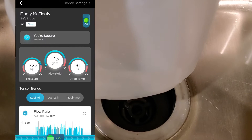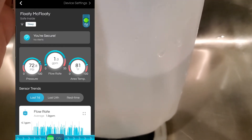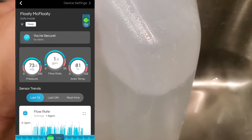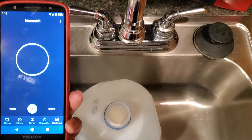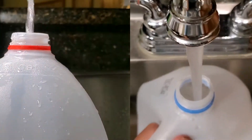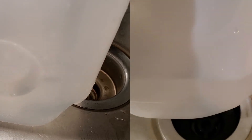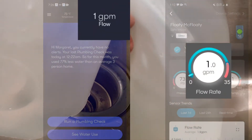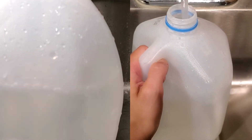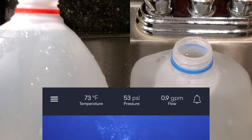The same is true on my Flow by Moen unit — 60 seconds at one gallon per minute results in a reasonably full gallon jug. I tested both devices multiple times over different days and all results were similar. You also have to consider the app only goes to the 10th place, so even though some gallons were fuller, the flow rate was between 1 and 1.1 gallons per minute.